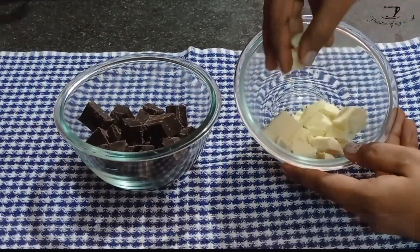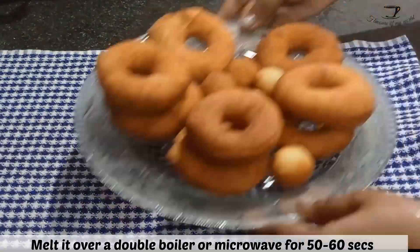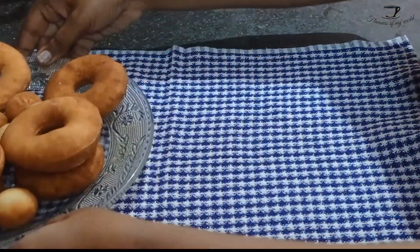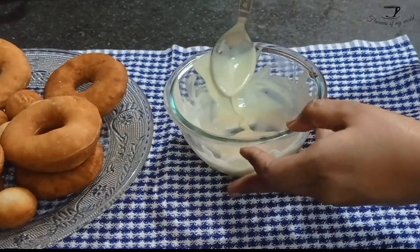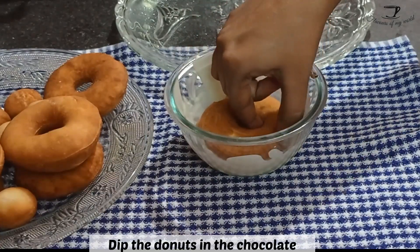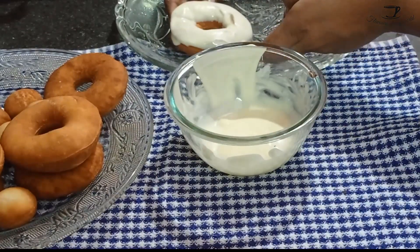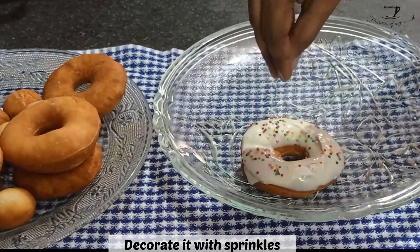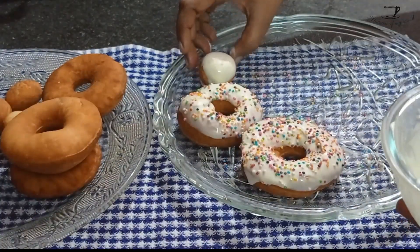Now we will be melting some chocolate. I love chocolate donuts so I'll be using both dark chocolate and white chocolate, but you can use milk chocolate if you want. Melt the chocolate over a double boiler or microwave it for 30 to 60 seconds. Dip your donuts from one side into the chocolate, let the extra chocolate fall back into the bowl, and then cover with sprinkles.